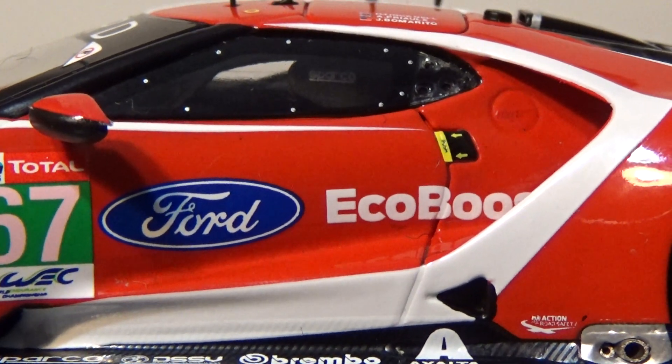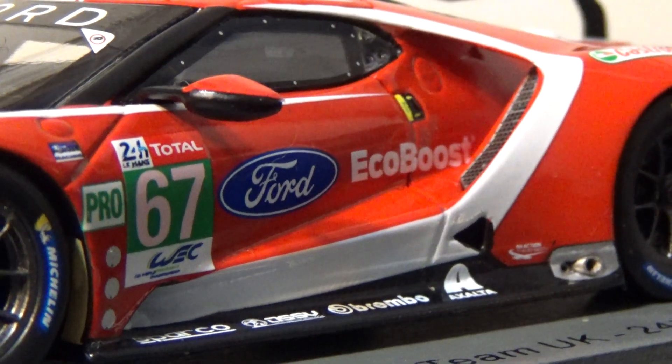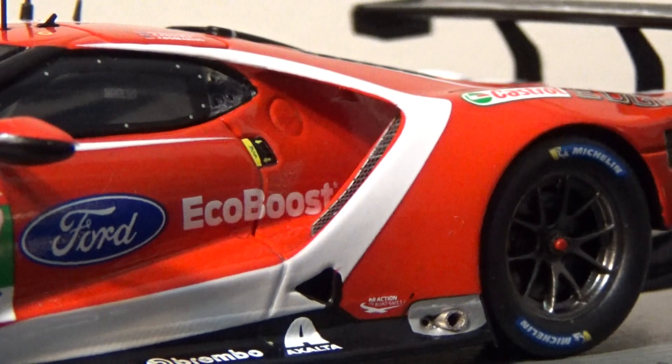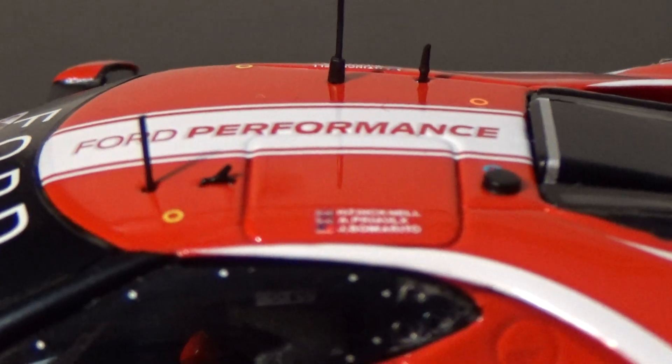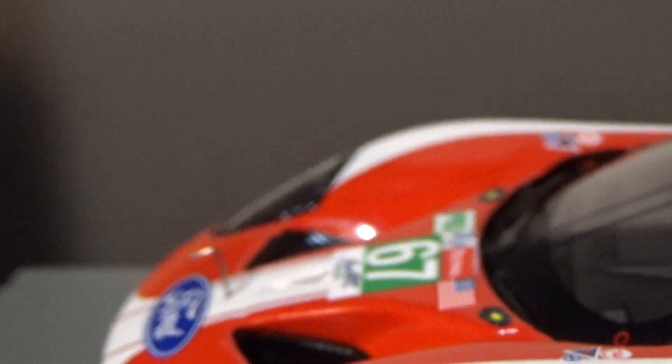Ford EcoBoost — EcoBoost is hidden by the little air bits here, that's pretty cool. Got Harry Ticknell, Andy Priou, and Jonathan Bomberito as the drivers of this car.